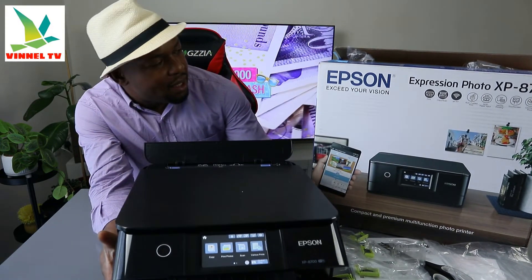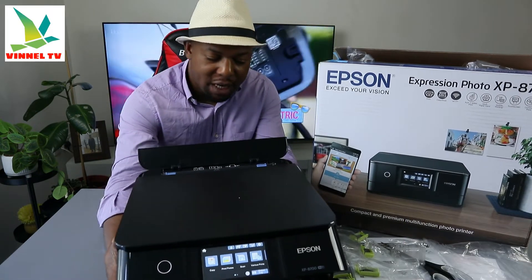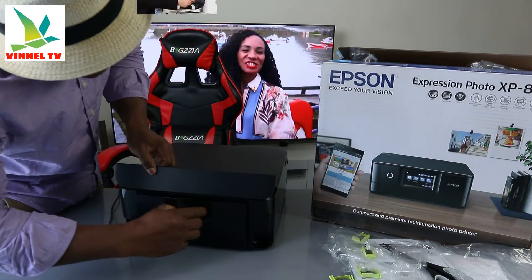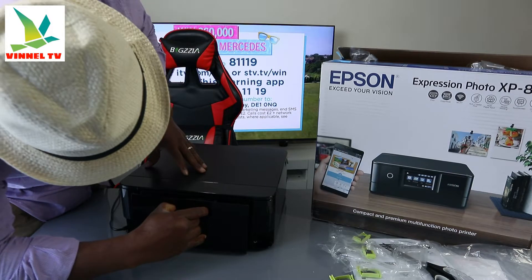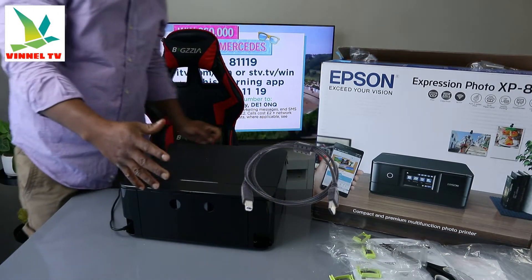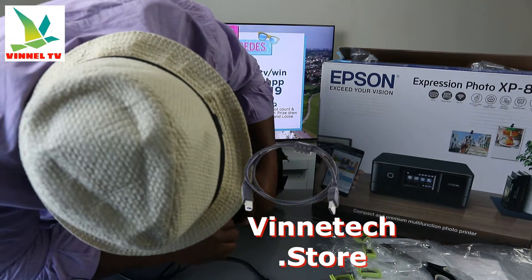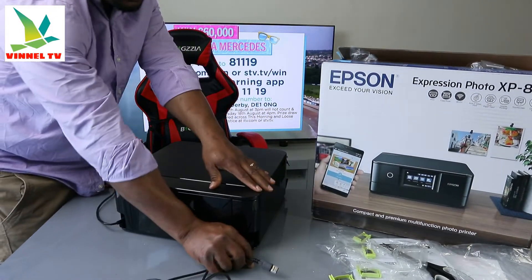We have the Epson Expression Photo XP-8700 printer — a very beautiful, compact, multifunctional printer. From the back, the power cable is included in the packaging. If you have any paper jam, this is where to check — gently close it back. The USB cable goes here; unfortunately, the USB cable is not included in the packaging. This is the USB cable — the flat end goes to the back of your PC.